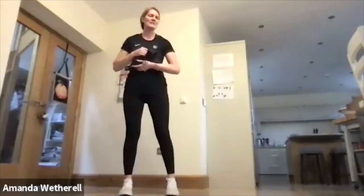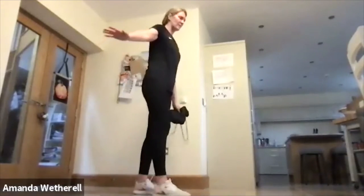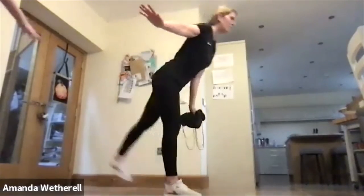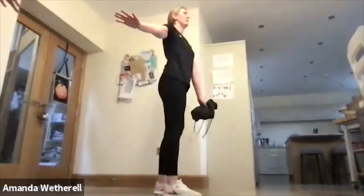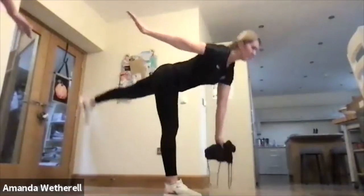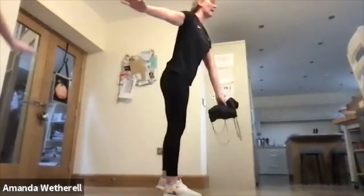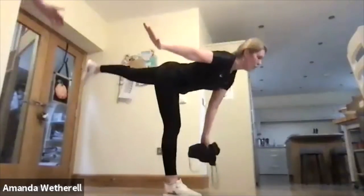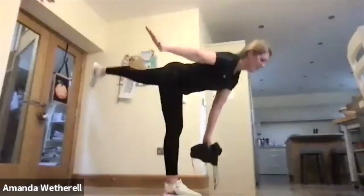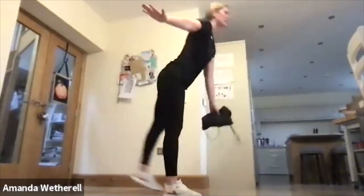Great job — into that single leg deadlift. Remember same arm, same leg going backwards. It's almost like a seesaw movement from the hip, squeezing back up, through a strong core, lift the chest up, working that fixed leg, up and down.